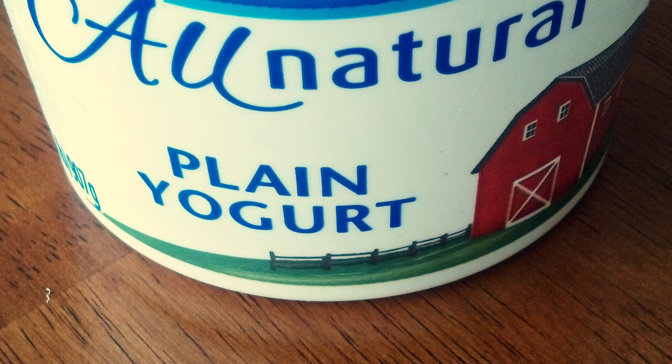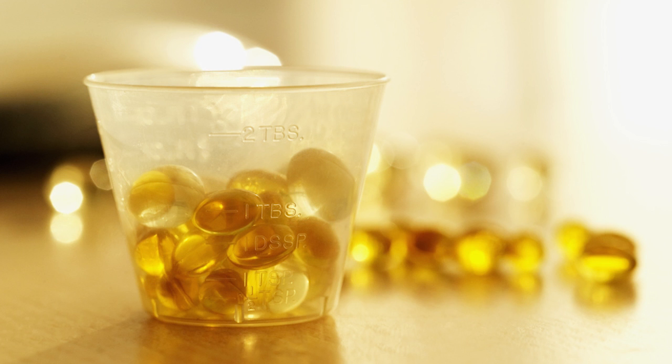Remember, dogs don't require any seasoning to their food. It is also okay to add yogurt or omega-3 oil to your dog's diet. This will ensure that your dog will have healthy bones and teeth and a beautiful shiny coat.